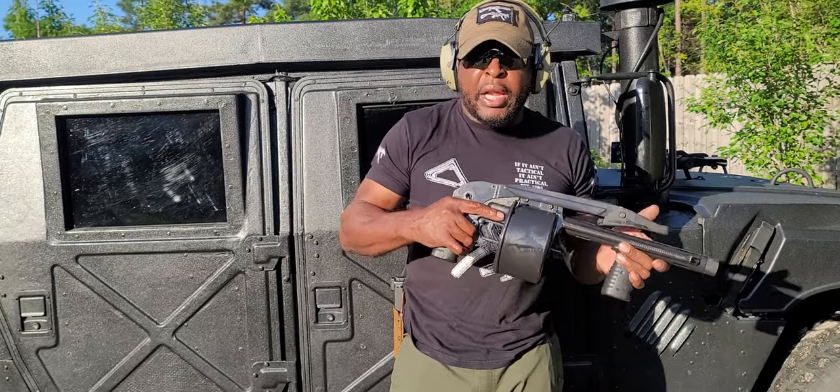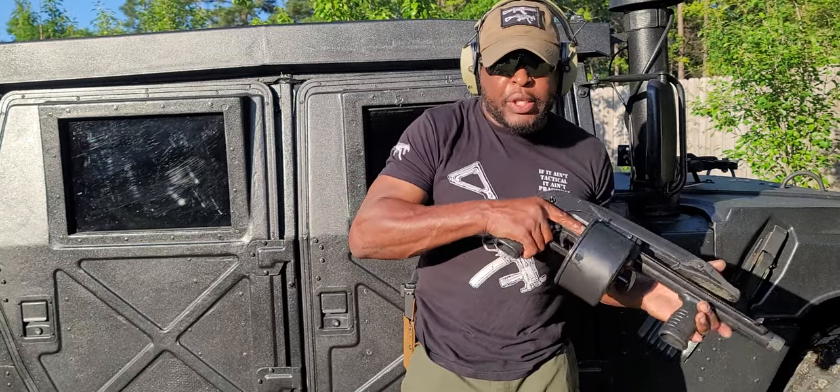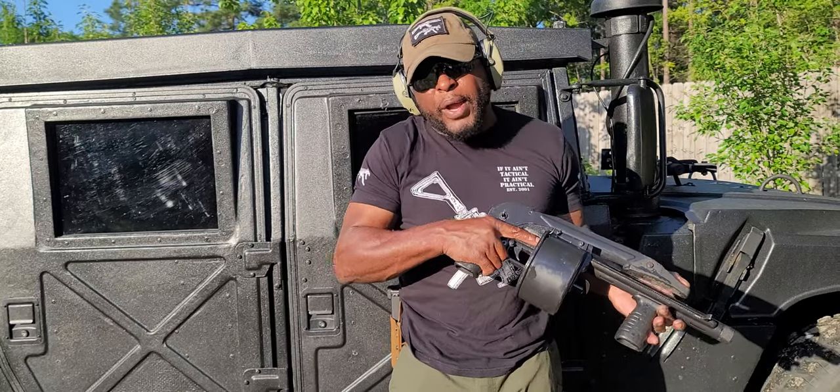Very great guns — I like shooting it, very easy. Anyway guys, I hope you enjoyed this video because I love shooting this bad boy. As always, stay safe, be safe, watch your six guys.